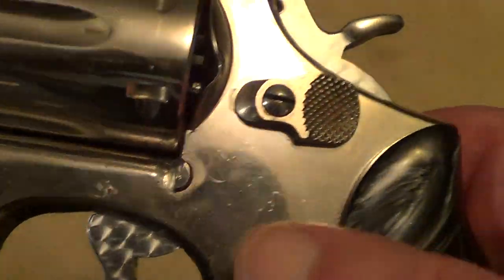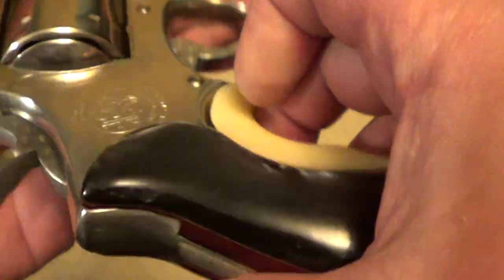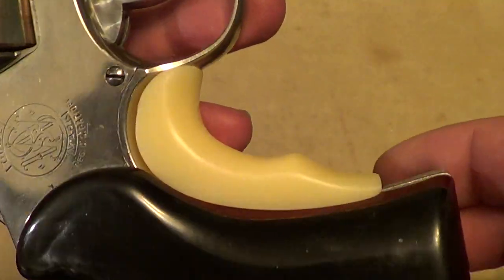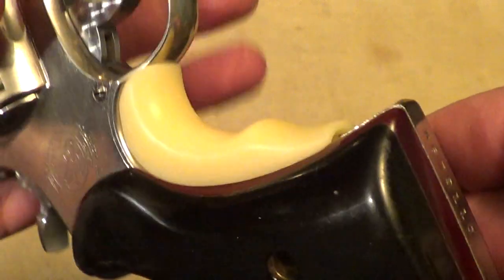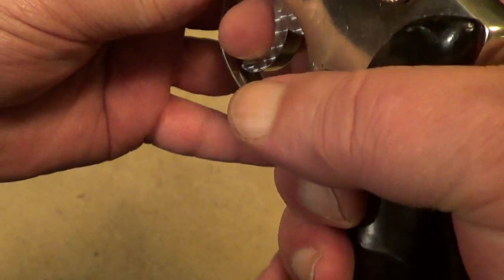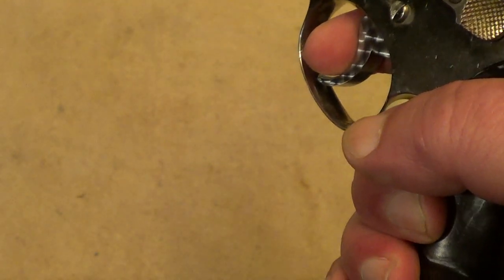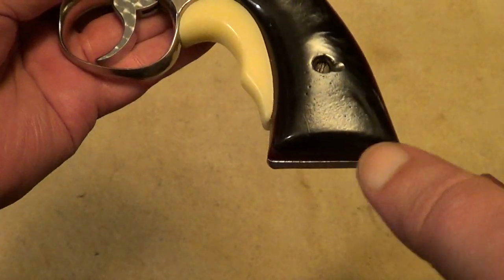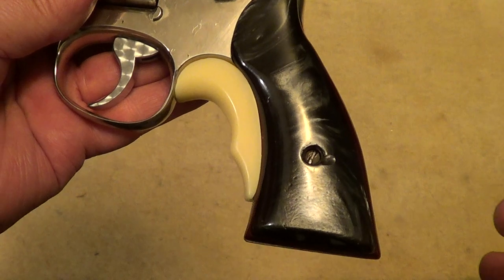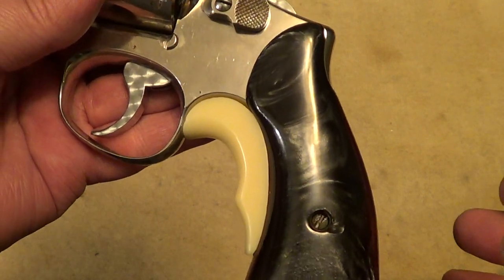It's got a jeweled trigger and hammer. The grips themselves — I believe they're not real black pearl, but they are a pretty good imitation. The grip adapter makes the grip a lot more comfortable for people with medium-sized hands like me, where the service grips are kind of small and full target grips are kind of big.